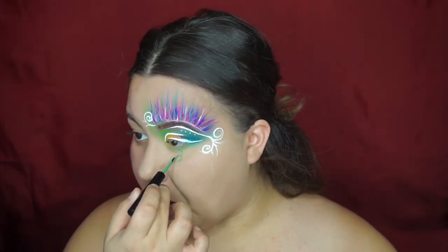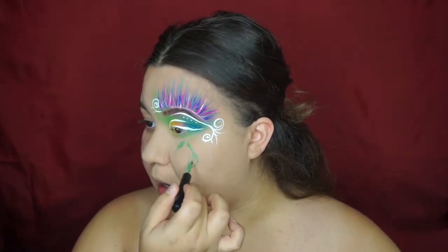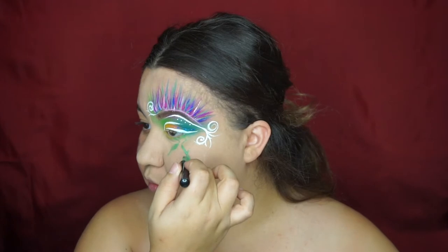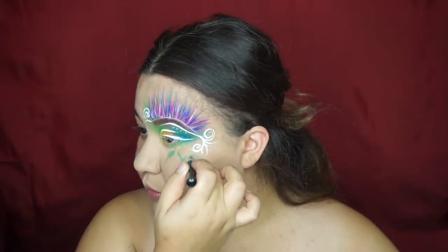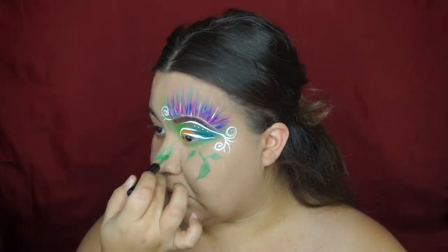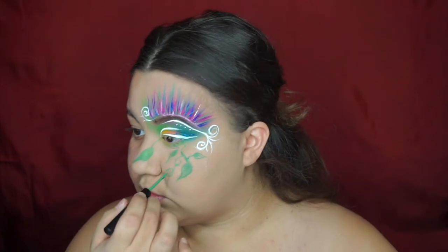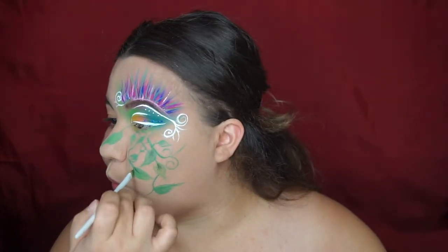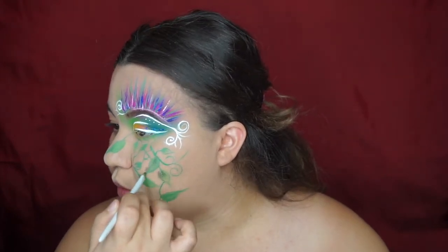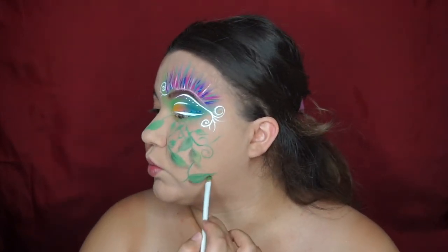I'm making vines all over my face falling downwards because of course we are a garden fairy and we want to have vines on us. I filled them in with a green shadow and added some dimension using a brown. Then adding shadows onto the leaves just to make it seem as if they're laying on my face and on top of my skin.